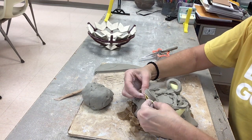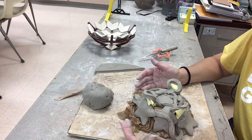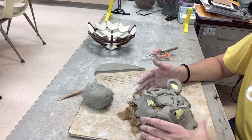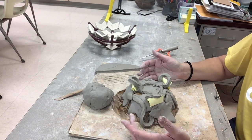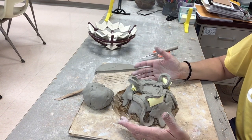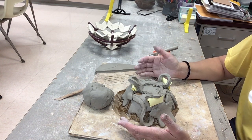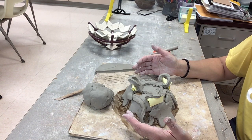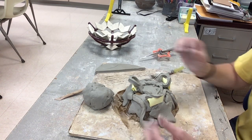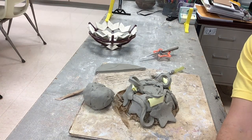Now I'm not done — I've got it constructed and everything put together the way I want it to be, but it's really super wet. I can either put it in a bag and let it stiffen overnight, or I can take this piece and blow dry it. So I'm going to stop the video and go blow dry this a little bit.